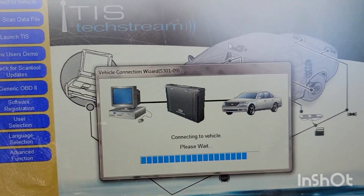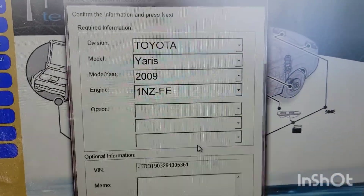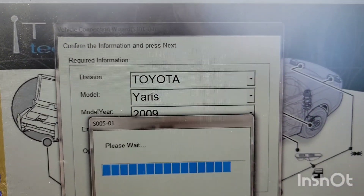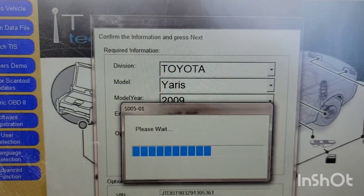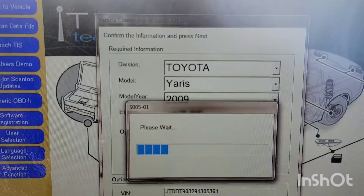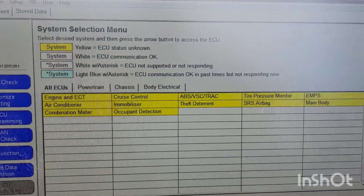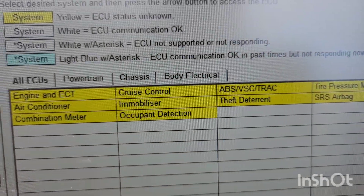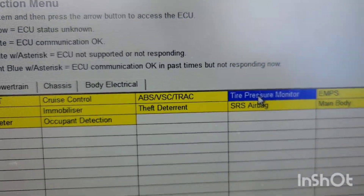As it connects, it starts building out the vehicle profile. In this case it pops up everything for the vehicle — just click Next and it'll take you to the next steps. You just have to wait for it. Once you're there, click on 'Tire Pressure Monitor' and hit Next.